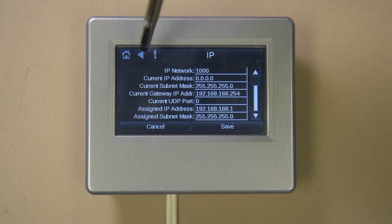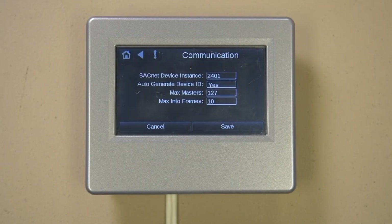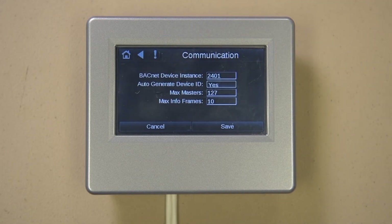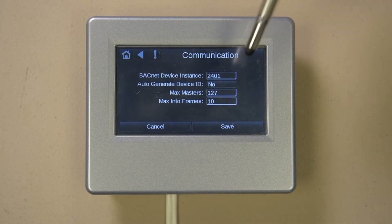Press the back arrow button and select Communications. This is another screen where the factory should be consulted before changes are made. If your network needs this device to have a specific device instance number, set the auto-generate device ID to No, and then modify the top line to whatever value you need.